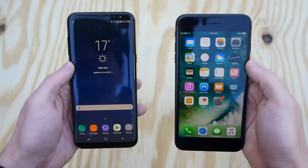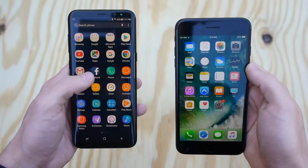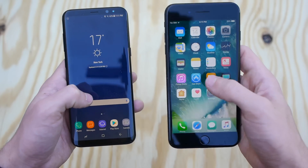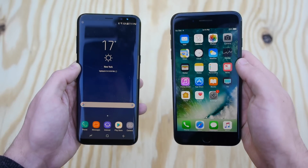What's up guys, TechRacks here. I got the Galaxy S8 Plus to the left of me, the iPhone 7 Plus to the right, and today we're going to be conducting the ultimate fire test. Simple test guys,